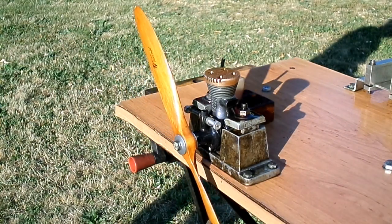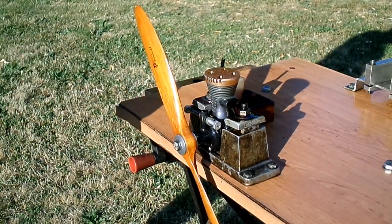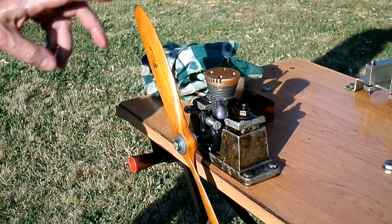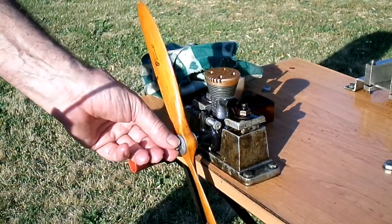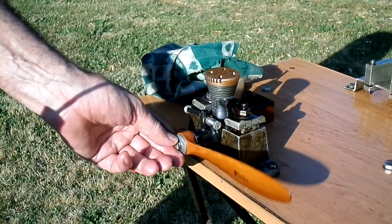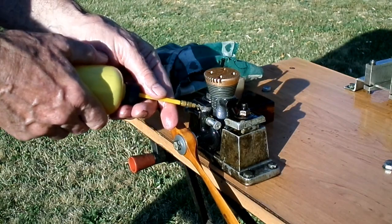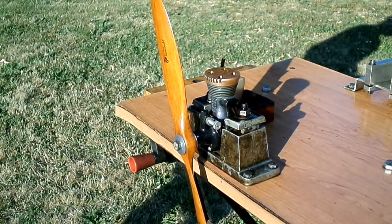When you get used to these things and you fly them or just play on the bench, they start in one or two flicks, but you have to know what you're doing. I've been using them less recently and like I said this one hadn't been run for a couple of years, and you pay for that in terms of quick starting and stuff.